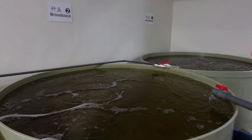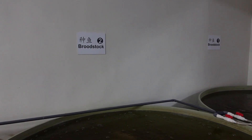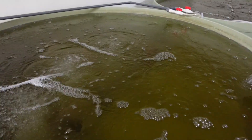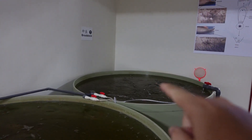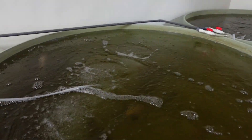Now I'm going to take a look at this — this is our 种鱼池 (broodstock pond), which is dedicated to raising male fish (养公鱼) and female fish (养母鱼). This is the first one, dedicated to raising male fish. The second one is dedicated to raising female fish. Let's look at the 种鱼 (broodstock).